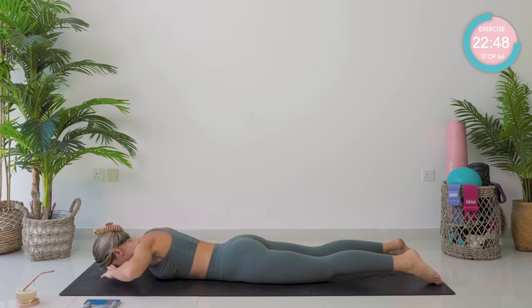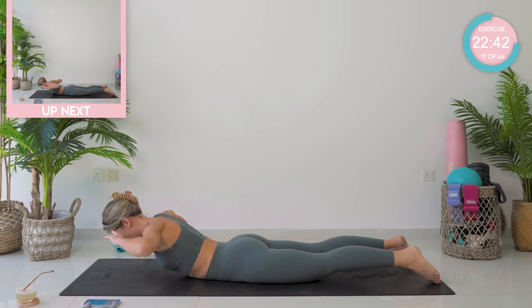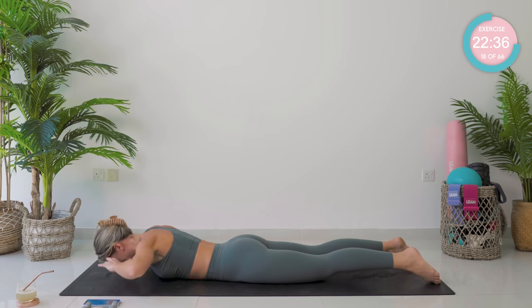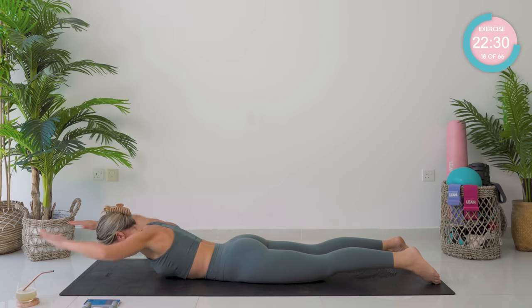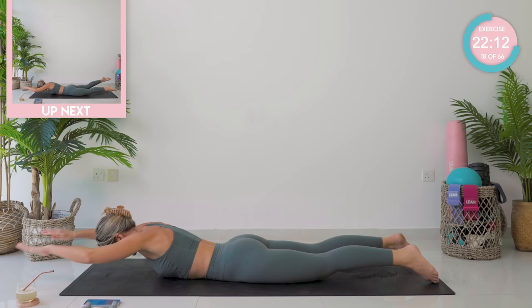Make sure you keep that eye gaze down towards the floor. Three, two, and one. Fingertips by your temples now — you're going to lift up your upper body, keep looking down and back down again. Squeeze those glutes while you do this. Ten seconds left, that's all. Three, two — okay, hold it there. Hold it up, shoot those arms down, palms facing upwards, take them back, shoot them forward — let's go.